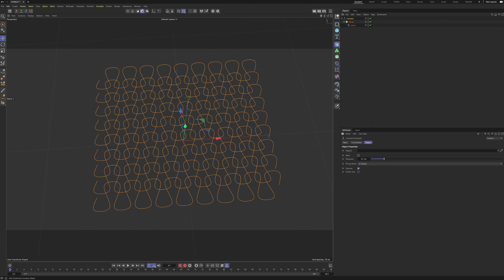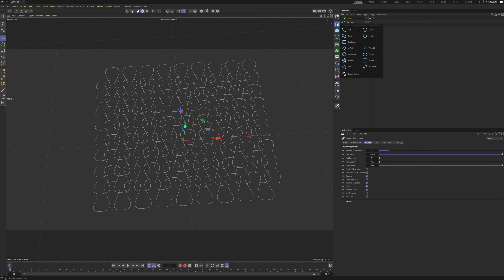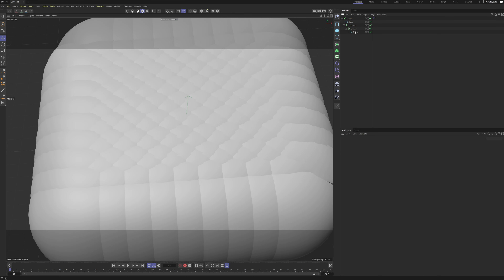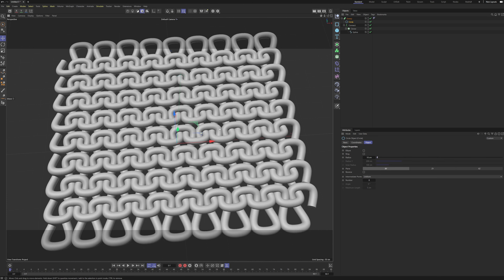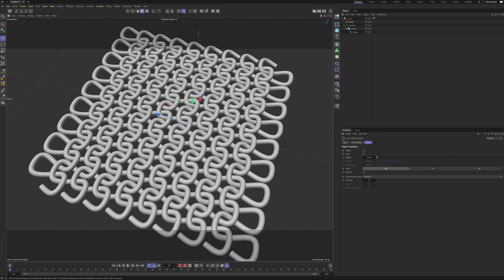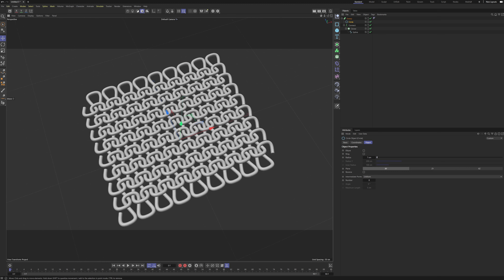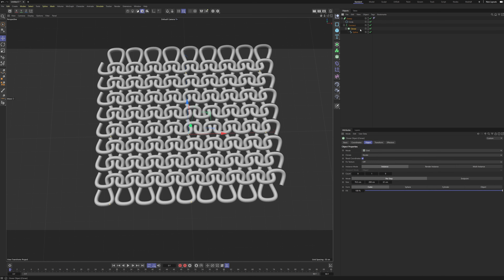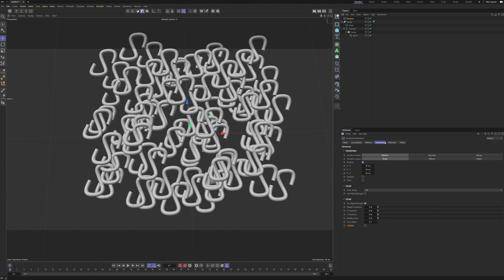Let's create a Connect object and put the Cloner inside it. Go to the Connect object and turn off the Weld function — we won't need that. Then create a Sweep, create a Circle, and put everything inside the Sweep. We need to go to our Circle and set the radius to 10, maybe even less depending on your setup. And as you can see we have this nice knitting pattern!